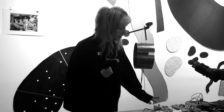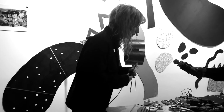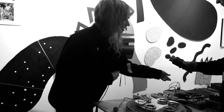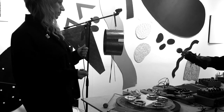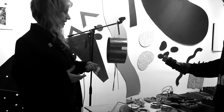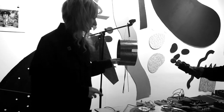Here I'm using an octave pedal to get those really low sounds. I'm also going through some reverbs, a bit of space echo, and using the effects pedals to bring out the qualities of the material. So that's the first type.